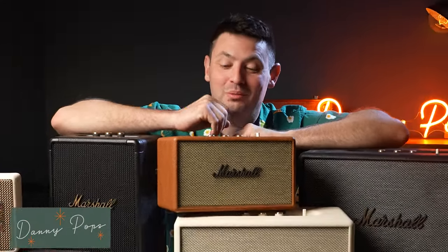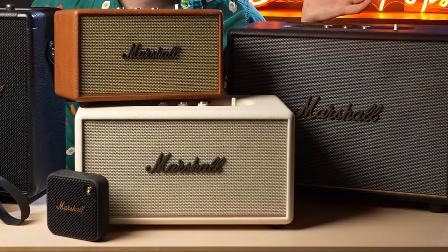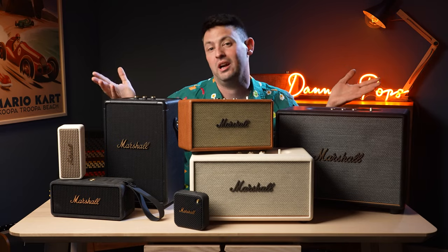Hello and welcome to my selection of Marshall speakers. I've brought these out because today I would like to share with you which Marshall speaker you should probably look into buying depending on your scenario. I have very detailed notes about each speaker — by detailed I mean I am just going to tell you my own honest impression of it.